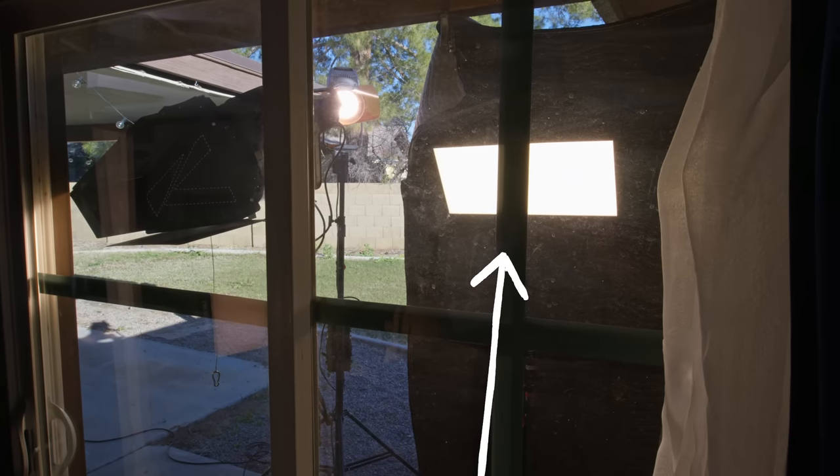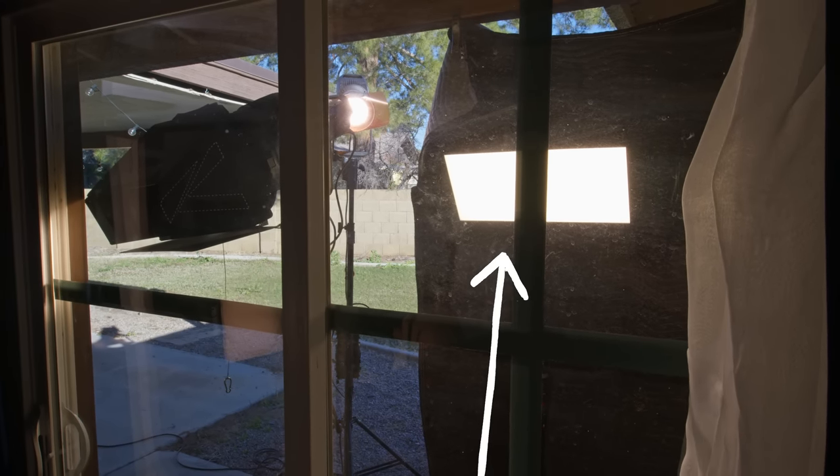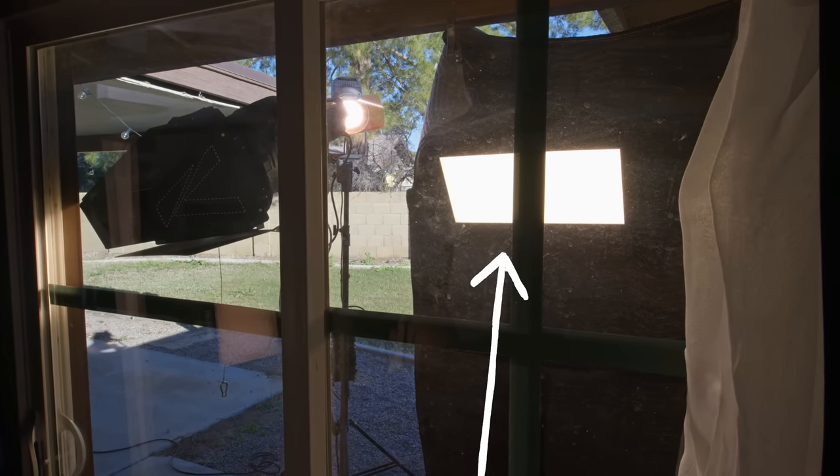Through this window, you have an Aputure Nova at 3200 Kelvin, just to warm up these shears a little bit. Next, we have a strong slash of light coming in onto the couch, hitting Lynn's hands, her legs, and the side of the couch. That is being achieved with a 600X with a Fresnel lens with barn doors attached to get this harsh light coming through the window. We didn't want it hitting Lynn's face though, so we're using the barn doors to really control it.